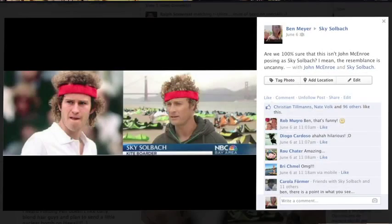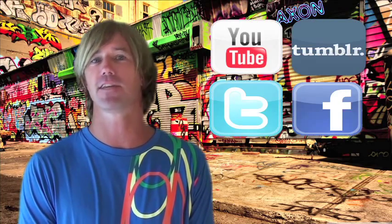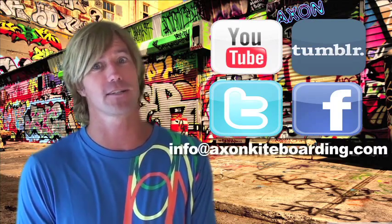But before we go, we want to leave you with one of our favorite Facebook posts of the month. It's from an unknown source and is a photo taken at the recent North American Racing Championships in San Francisco, California, with a caption that says: 'Are we 100% sure that this isn't John McEnroe posing as Skye Solbach? I mean, the resemblance is uncanny.' As always, if you have any questions or comments, don't hesitate to use any of these social media outlets or just send us an email. And get creative this time! Please check out axonkiteboarding.com for news and updates — we are currently taking suggestions on topics to cover in new episodes. Please let us know what you'd like to get schooled on next!